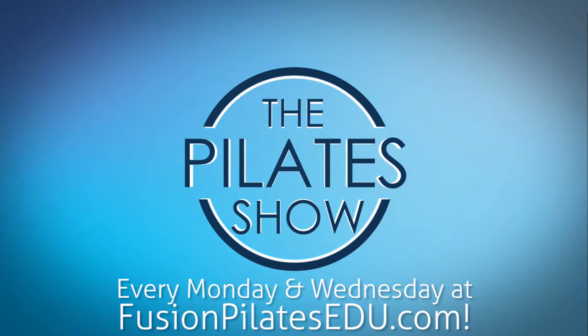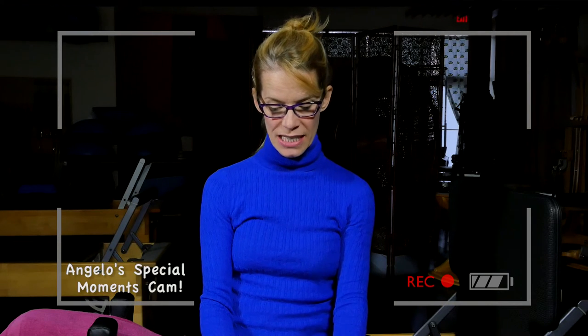We'd love to hear from you — comment below on Facebook, Twitter, or the forum on our site. How often should I repeat teaching a class?